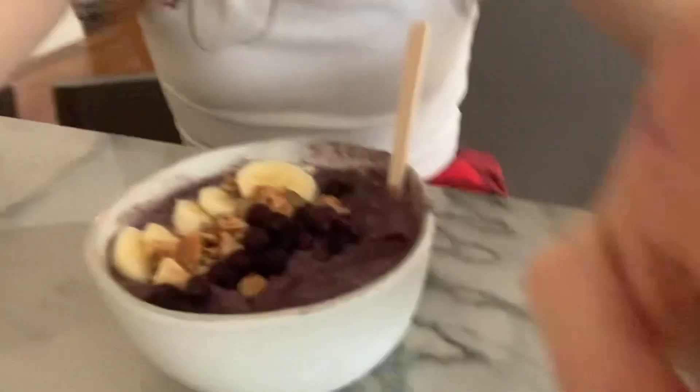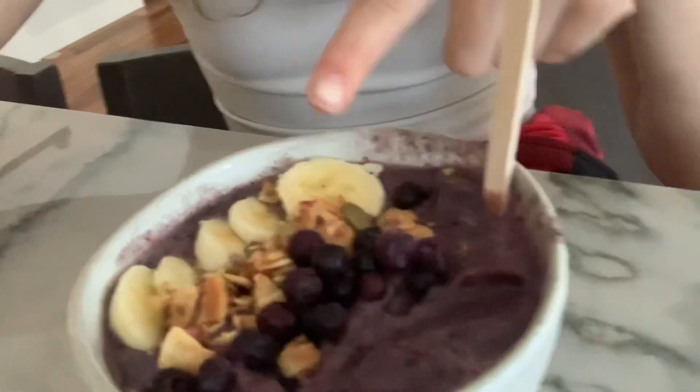I made a smoothie and I'm going to eat in front of you guys. This is what it looks like — there's bananas, some granola, and some blueberries.